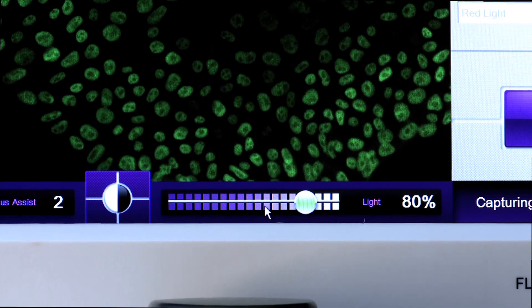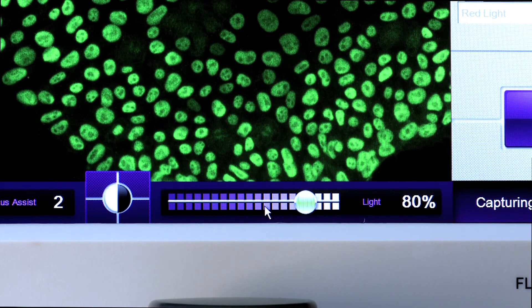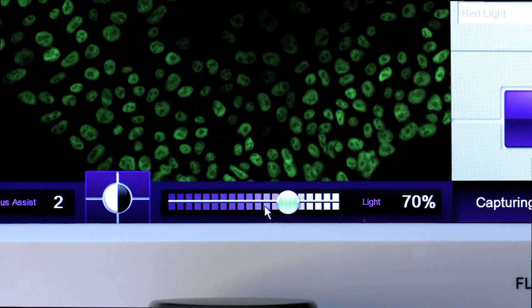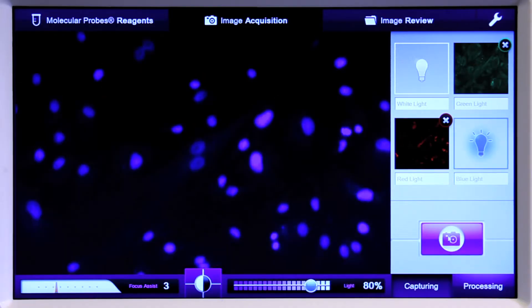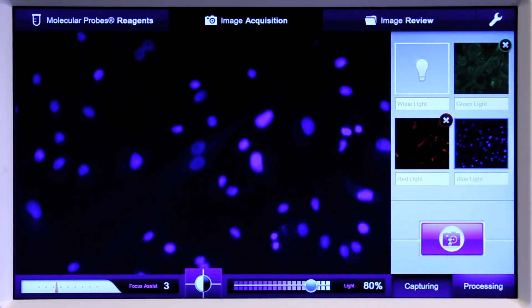With Floyd, we integrated all the different parameters that control sample intensity into just one simple slider. You move it to the right it gets brighter, to the left it gets dimmer — and that controls the gain, the exposure time, and the LED light intensity. Once you're happy with the image you see, you simply click a camera button and it captures your image.